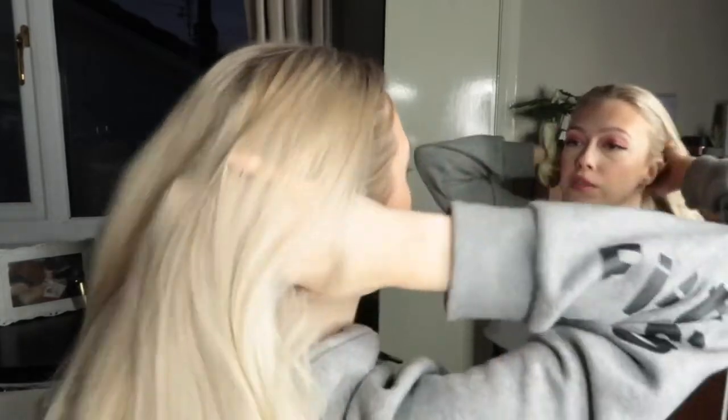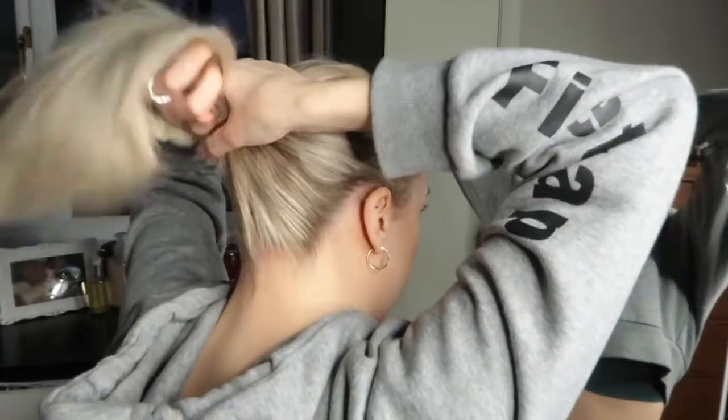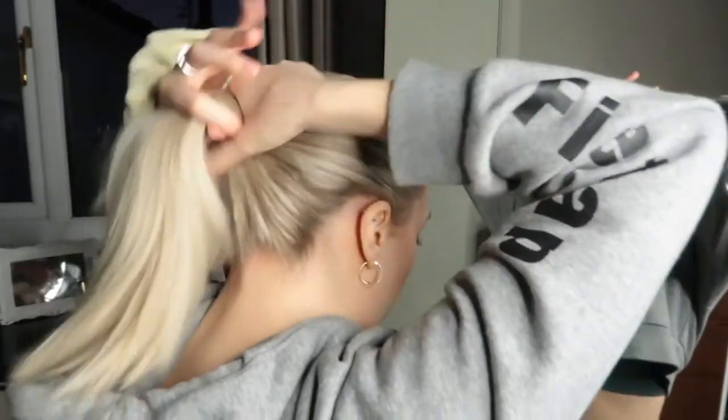I like to do this one a bit more often than the other one. The other one I sort of just use to chuck my hair up, but this one is more for if I'm going out anywhere — like the shops, that's all we can do at the minute.